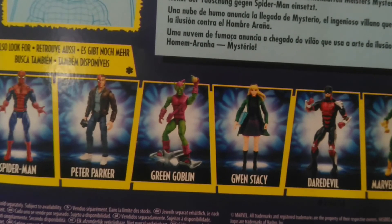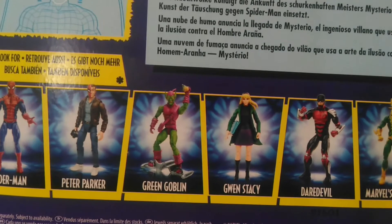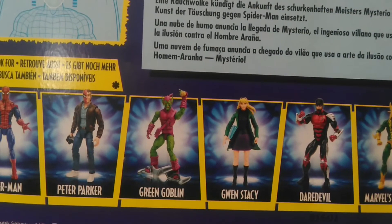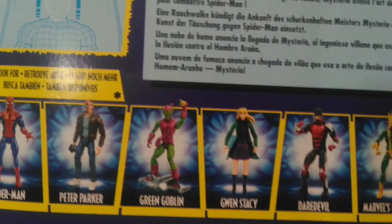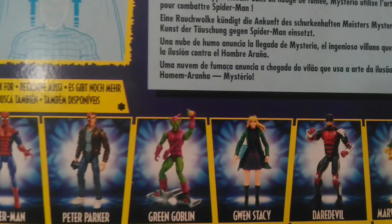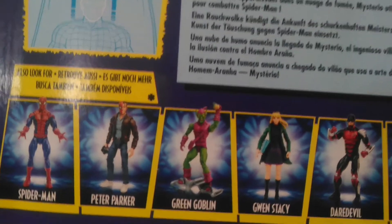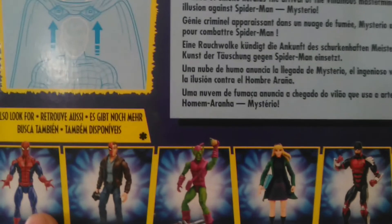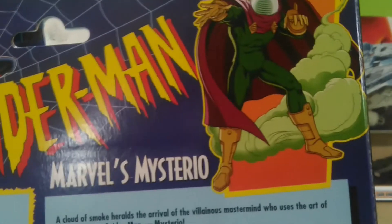Por detrás podemos ver las figuras incluidas en esta colección, que son Spider-Man, Peter Parker, el Duende Verde, Gwen Stacy, Daredevil y Electro. De estas, la verdad es que tal vez no consiga todas. El único que me interesa es Spider-Man, porque tiene un diseño más parecido al de la caricatura de los años 90. De hecho, compré una cabeza custom para ponérsela cuando tenga ese Spider-Man.